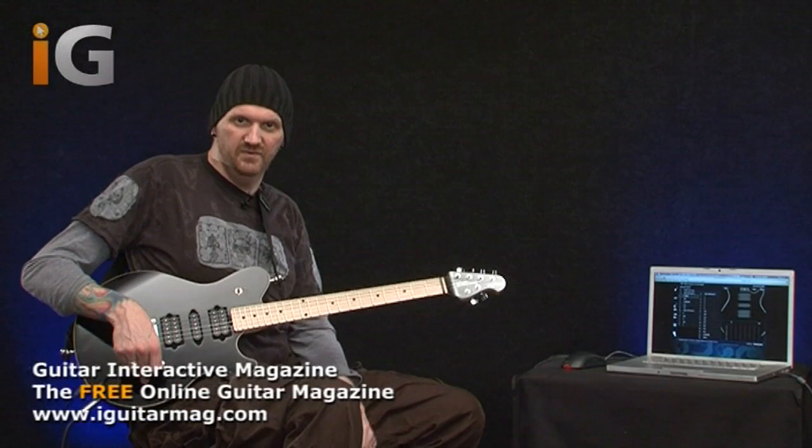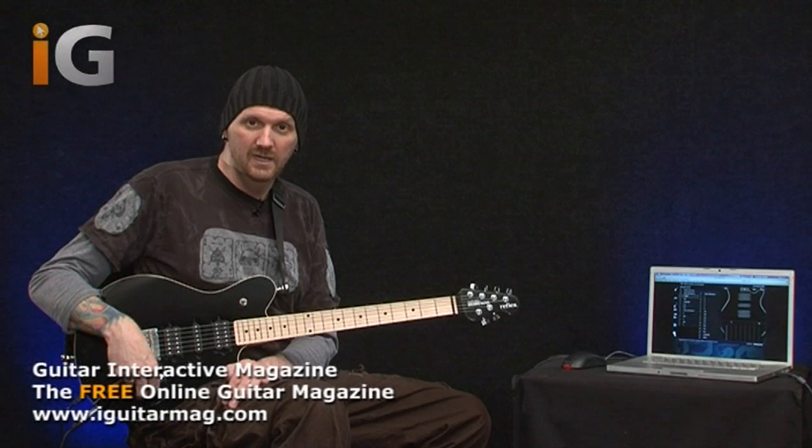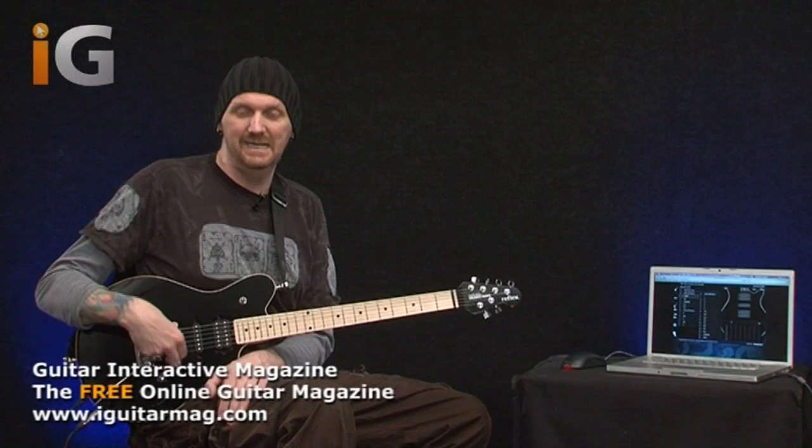If I now pull up the tone control I'm in Bank B, so we've got another five configurations on our five-way lever. You can hear there's quite a difference there. What's happening with the Game Changer is that with a push-pull, a five-way switch and a three-way lever switch, we are able to produce somewhere around nine million variations of wiring. Yes - nine million.